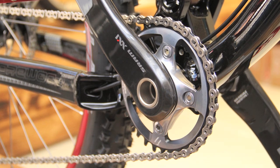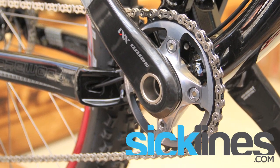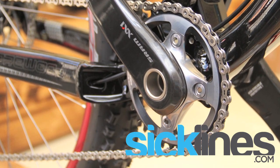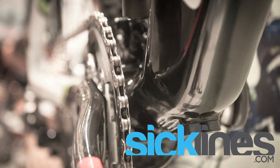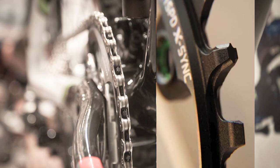Looking over the technology, we can start from the front and work to the back. What we're looking at here is a dedicated one-by ring — we've gone away from the pins and ramps of a front ring that needs to shift, and we've actually manipulated the tooth profile to contour the chain. You'll notice it's thin, then thick, with a tiny little hook on there, so it's really meant to keep the chain on that one ring.